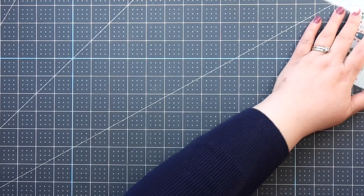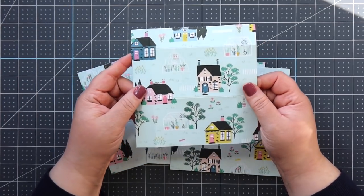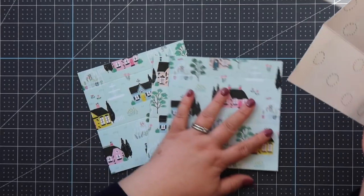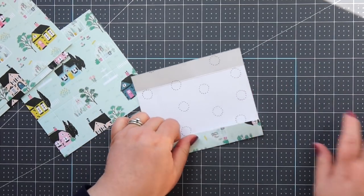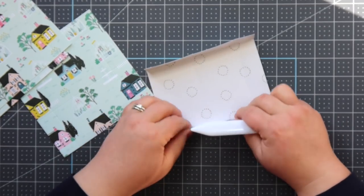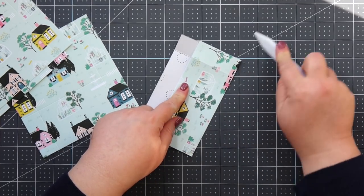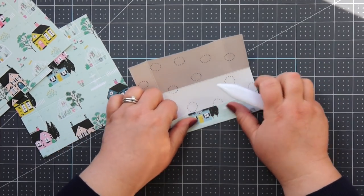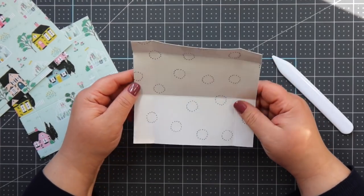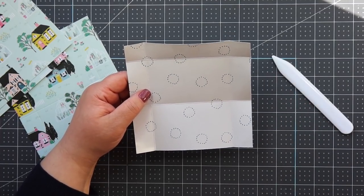Now that we have all our paper scored, let me show you the cuts we're going to make. I've folded on all the score lines and creased really well with my bone folder so you can see where I'm cutting. We made our own envelopes here, but if you have an envelope punch board, go ahead and use it with your six by six paper. I've folded on all score lines and we're just going to make a couple cuts.